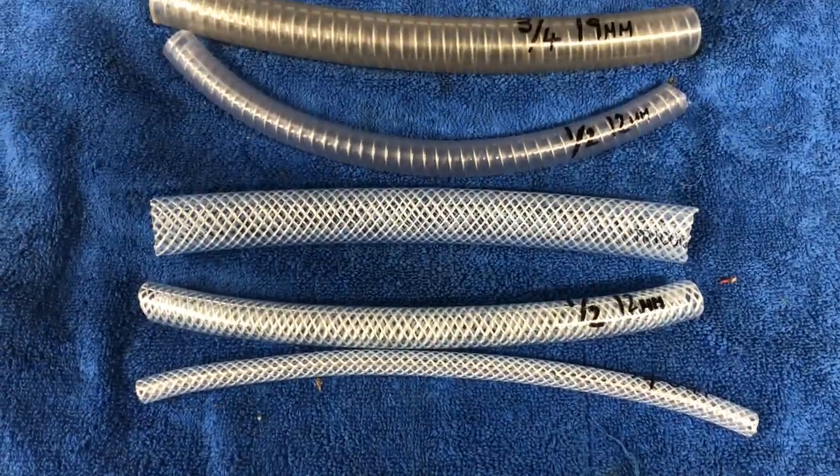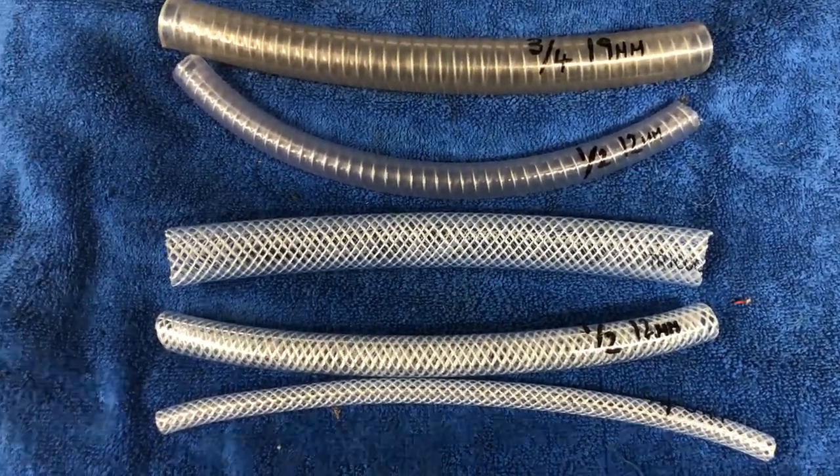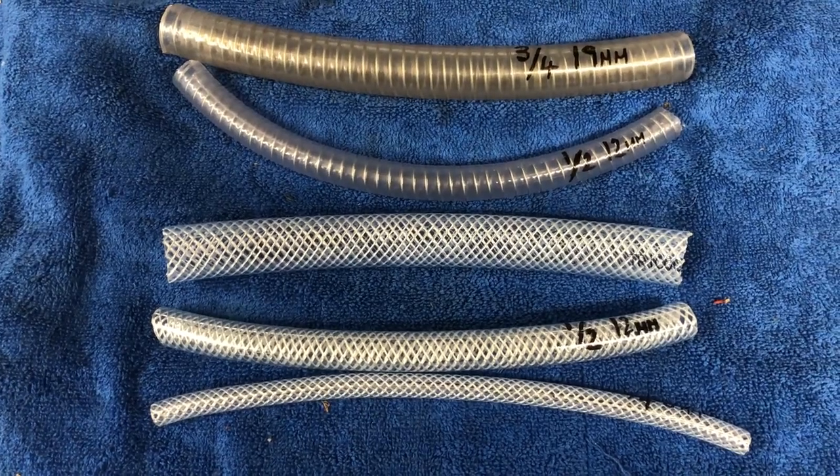The other hose is mainly for mains water — with the reinforced construction it will take good pressure. Q Services, Q Washers, eBay and YouTube.